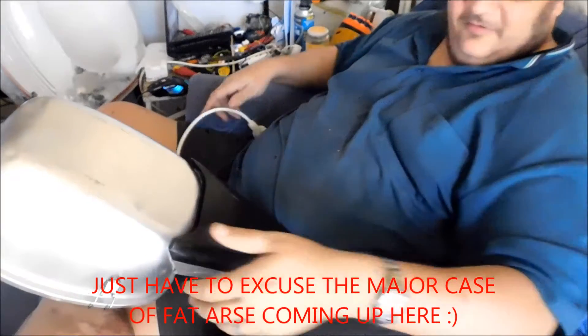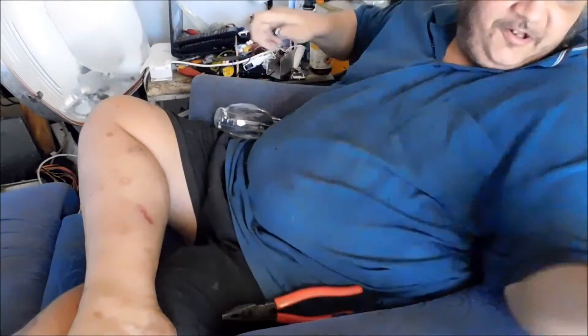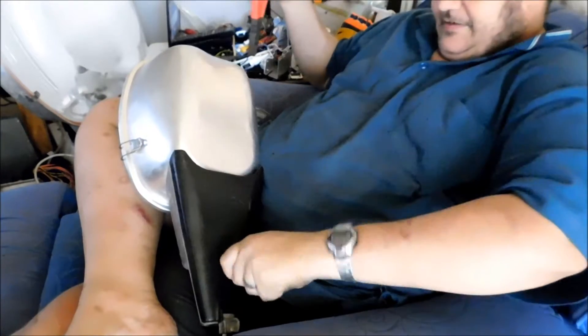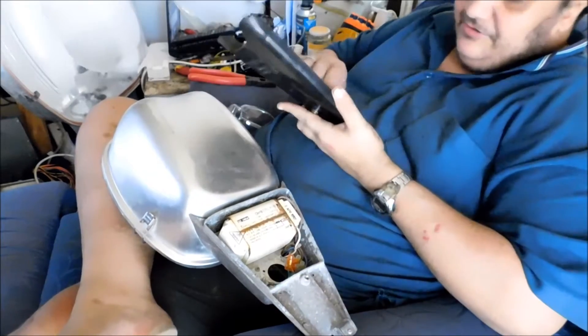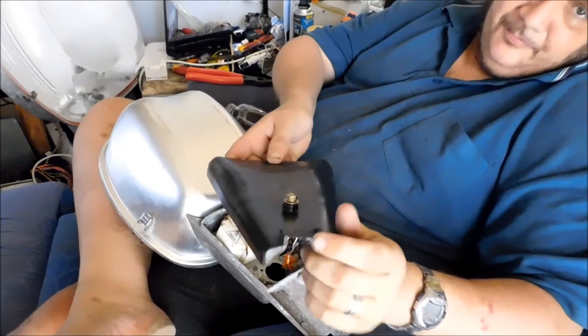Now I need to get it open. You'll have to bear with me one second while I get a pair of pliers. Now ideally you'd want to use a spanner, but it isn't that tightly done up. Now this is a bit of a second run of the Sylvania B2222, with the plastic cover.